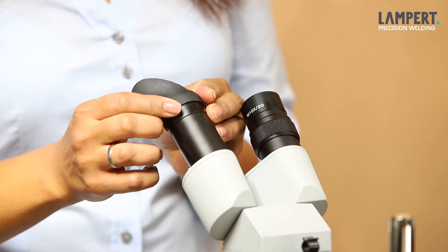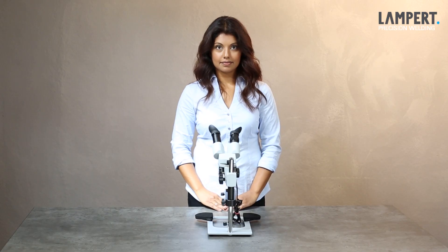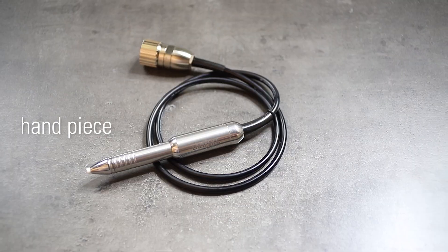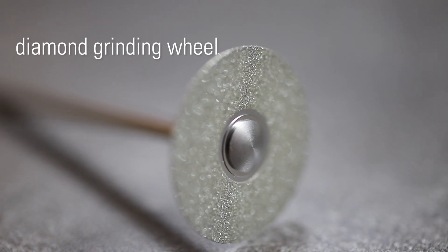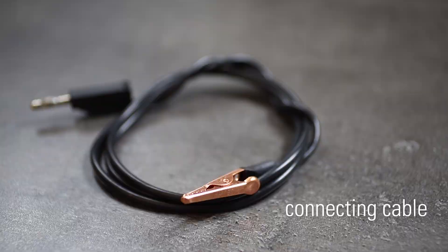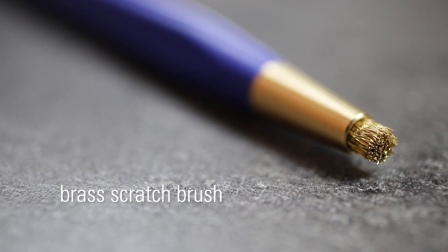Finally, the eye cups are placed over the two oculars. Your welding microscope is now ready for use. Let's focus on the accessories box. You will find your power lead, handpiece, the tubing for the argon gas, electrodes and a diamond grinding wheel, connecting cable and several spare parts as well, and also a brass scratch brush for cleaning the welding seam.